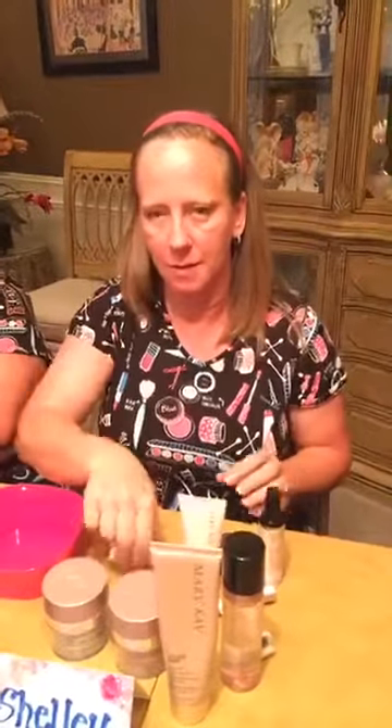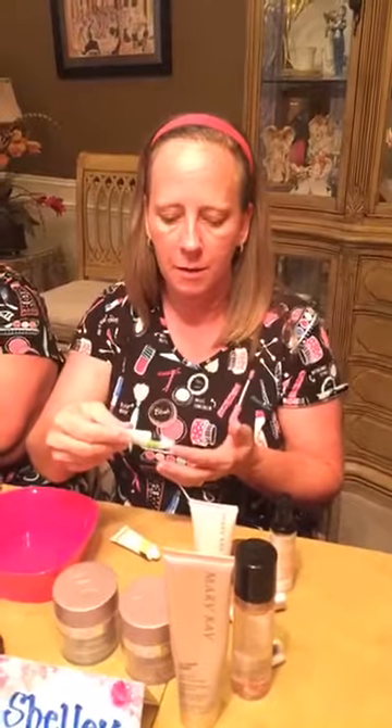Shelly loves to be outdoors, so this always feels good. Her husband hunts a lot and gets really dry lips, so he loves the Satin Lips too. The lip balm is the second part — you just put that on and it seeps in and makes your lips really soft and kissable.